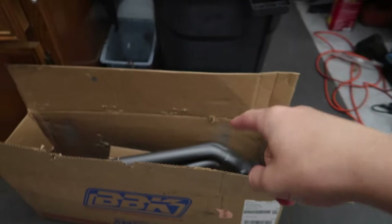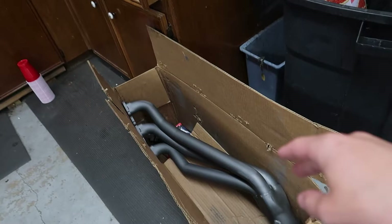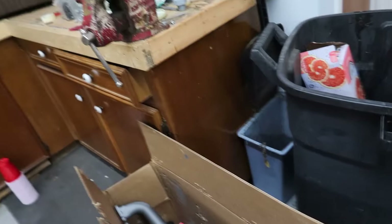So last video, if you didn't watch it, go back and check it out. These are BBK's long tube ceramic coated headers, which look beautiful in the box but they're going to look even more pretty on the car. Last video I said this video would be the one installing them, but I ordered the flow tubes from BBK — the connectors to the long tubes — which have an O2 sensor bung and everything, so it should be easy: chop your exhaust, put those on, straight and done.